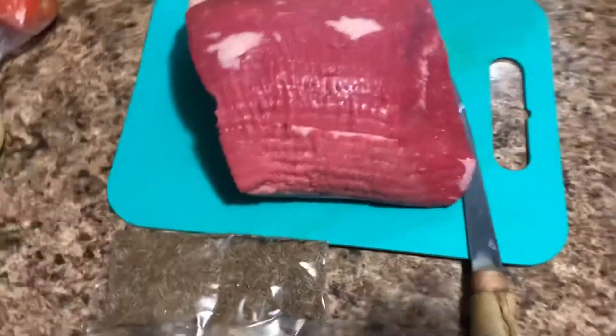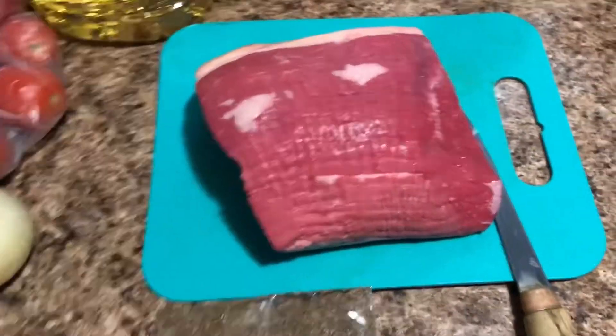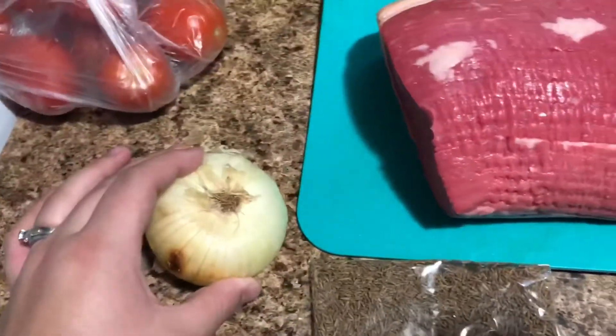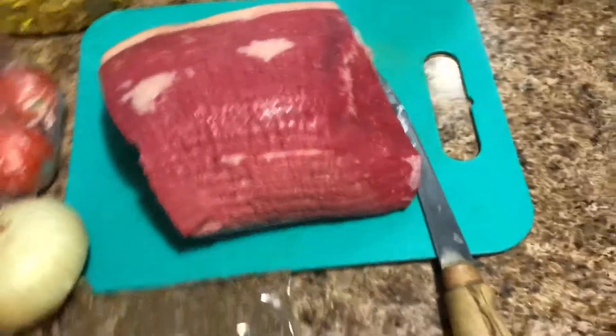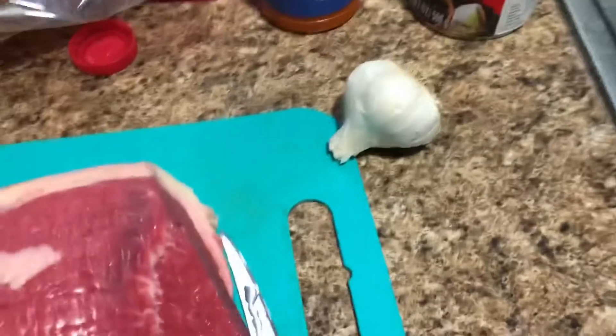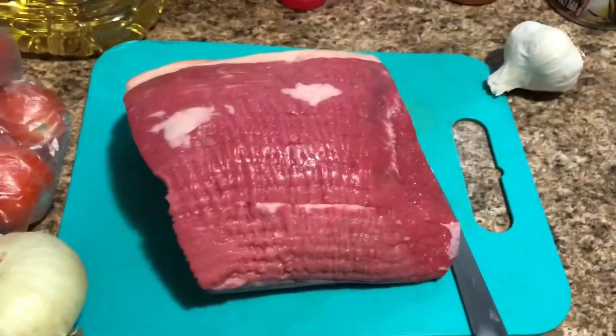Hey YouTube family, welcome back to my channel! Today I'm going to be doing a cook-with-me kind of video. I'm making something my mother-in-law makes, so I'm gonna make it too. For this I have round roast, I'm going to make onion, tomatoes — I put about five or six tomatoes — and garlic, but I'm not gonna put as much garlic.